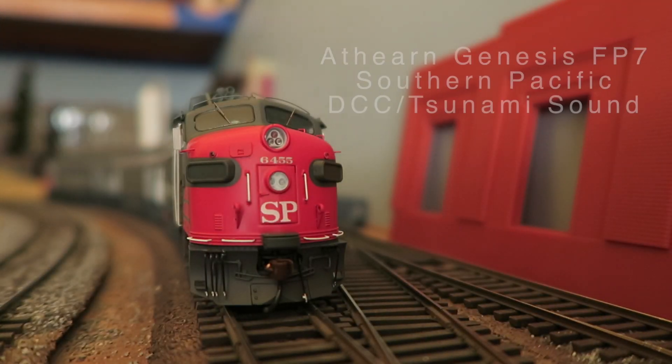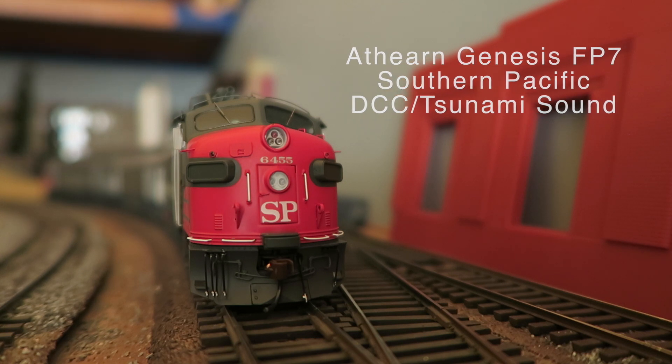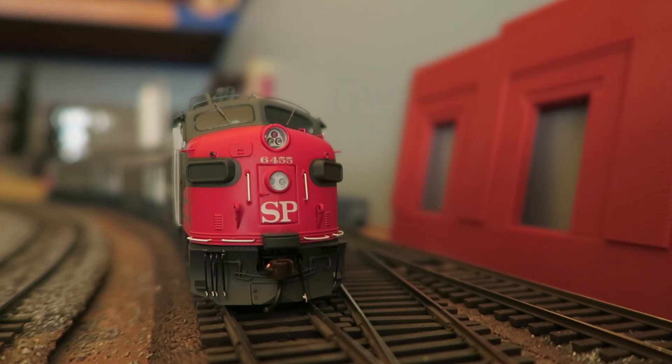Hello everybody. I am here to share with you one of my newest acquisitions, the Athearn FP7 locomotive in Southern Pacific livery. I have an ABA set, all Tsunami sound.